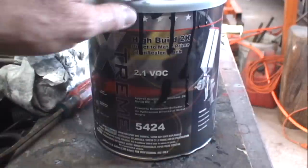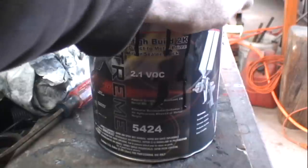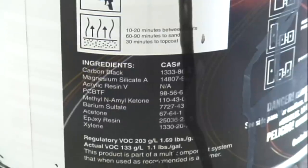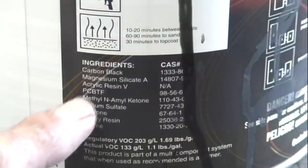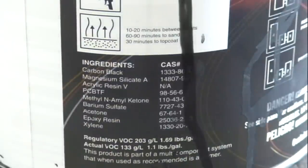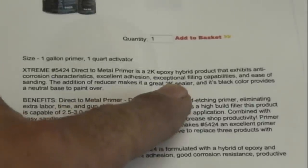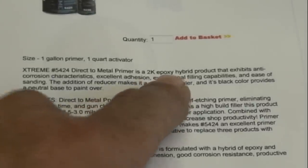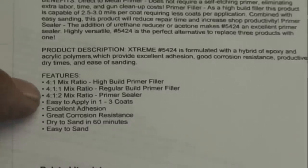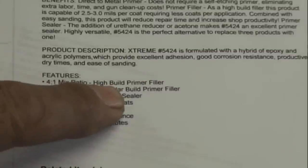I'm going to use this black primer right here, which I really like — it's awesome. It's a high build 2K primer. I can check out some of the ingredients: one is acrylic resin, another is epoxy resin. For that primer it makes sense — this is a 2K epoxy hybrid, and you can mix it different ways with different additives to get different results. I mixed it 4 to 1 as a high build primer filler.